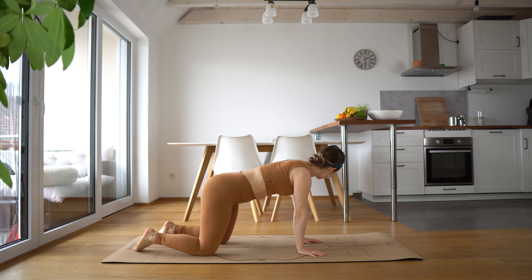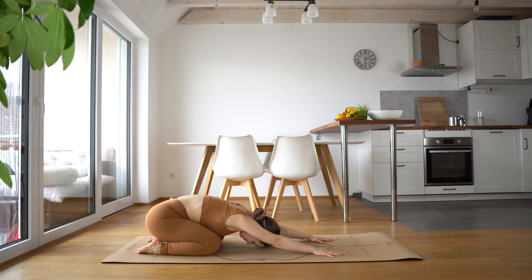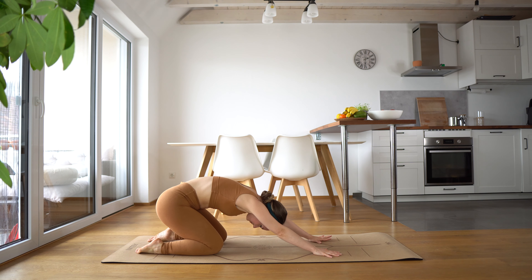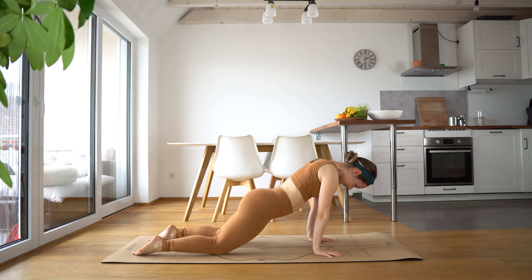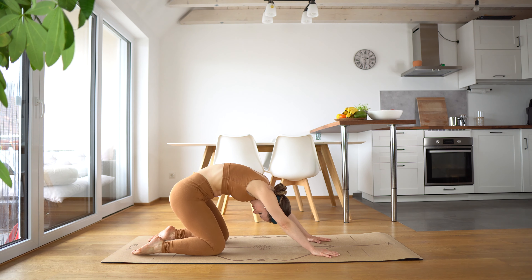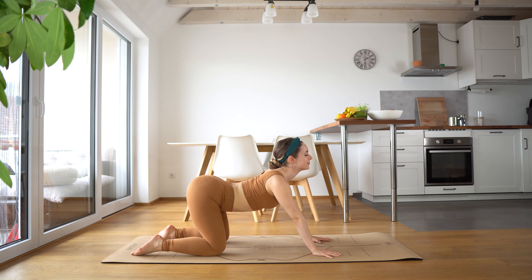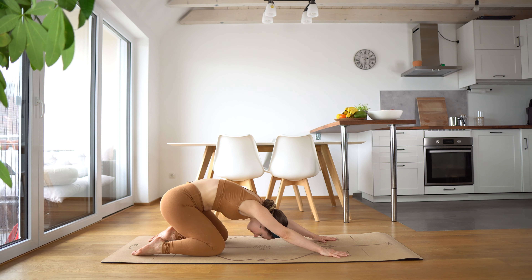Take a nice inhale in and exhale. We're going to come into our child's pose and just hold here, gently stretching out the hips and the lower back. And now we're just going to come to our all-fours position. We're going to come into a nice round position in our back, slightly coming forward and then arching our back, coming all the way back to child's pose. Let's do that again — moving like a wave here, with nice fluid movement in the back, gently warming up the spine.